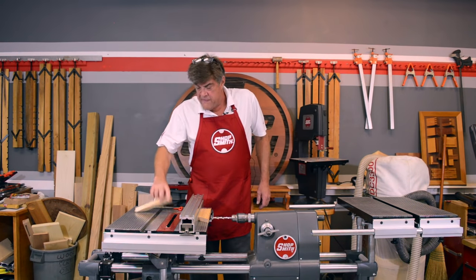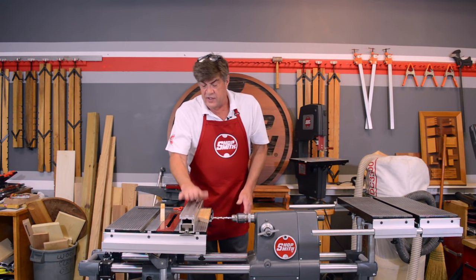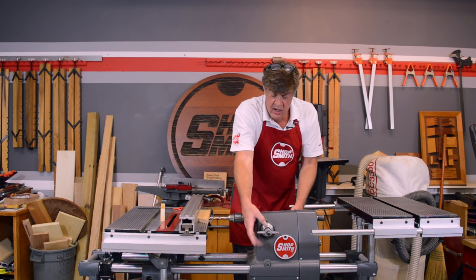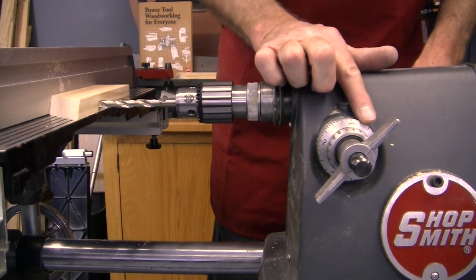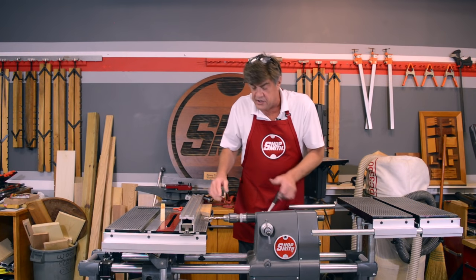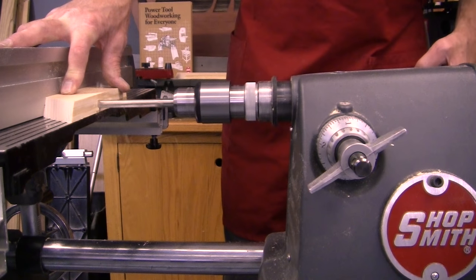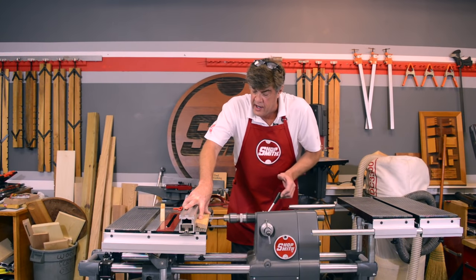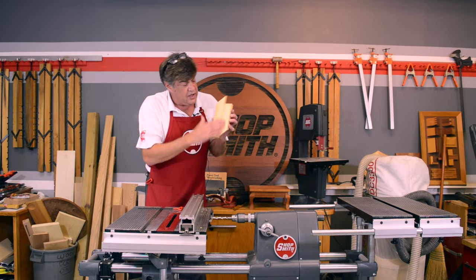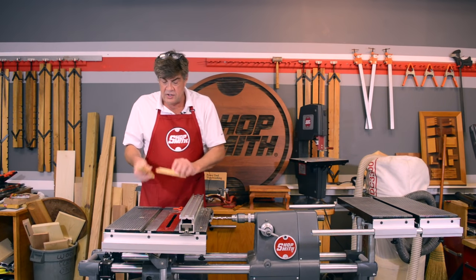For the drill bit, sink the spur of the bit into the edge, set the depth — this is a round ruler — to an inch and an eighth. Now whether I pull the handle or you pull the handle, the drill bit goes exactly an inch and an eighth. That's the accuracy and precision built into the ShopSmith system. If you have an accurate way to drill holes in the ends and edges of the pieces, all of a sudden they're going to fit together better. This is going to be the panel you make on cabinets — where the drawer comes in and out and the cabinet door closes and opens. That's the horizontal boring machine.